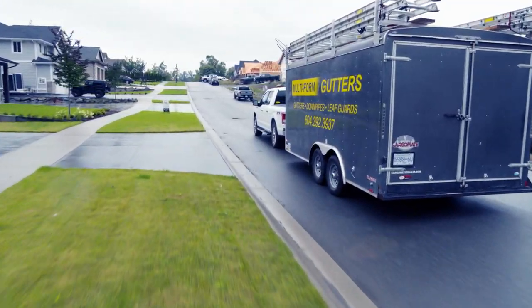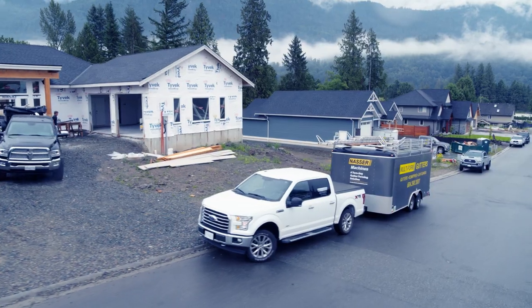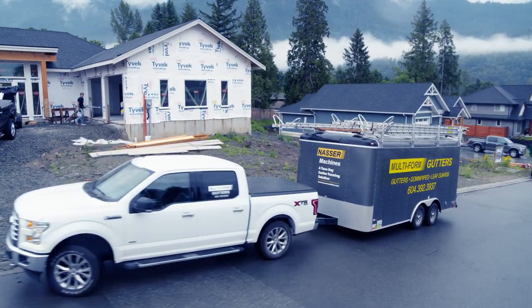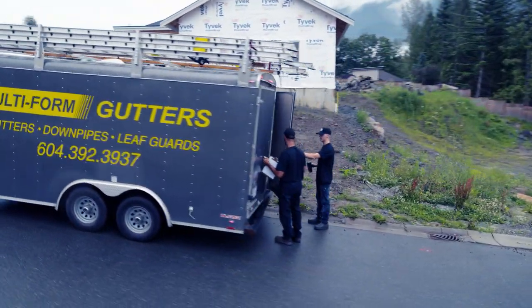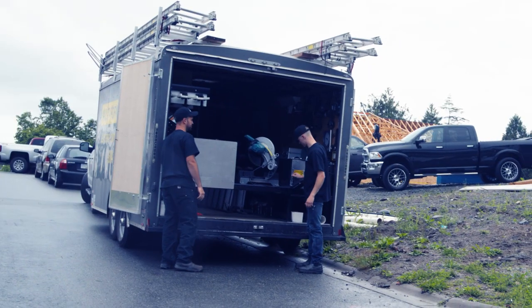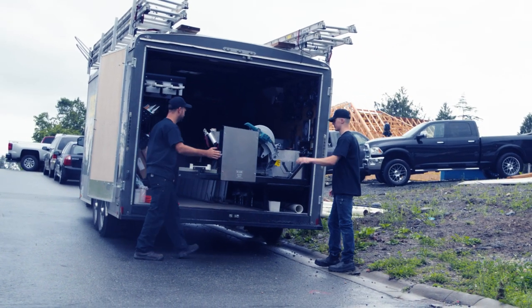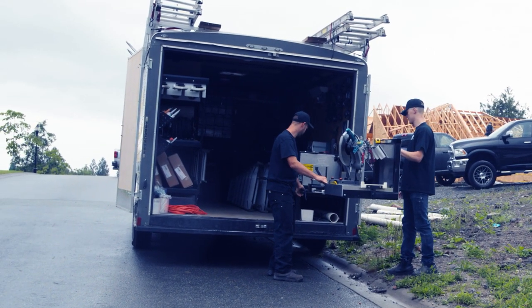When you pull up to a job site, the big thing is coming prepared. When you pull up with your Nassar MultiPro gutter machine, you come to the job site fully set up. You open your doors, the workstation folds out — no setting up silly little planks or setting up your saw, trying to adjust everything. Everything is always in place, every time.